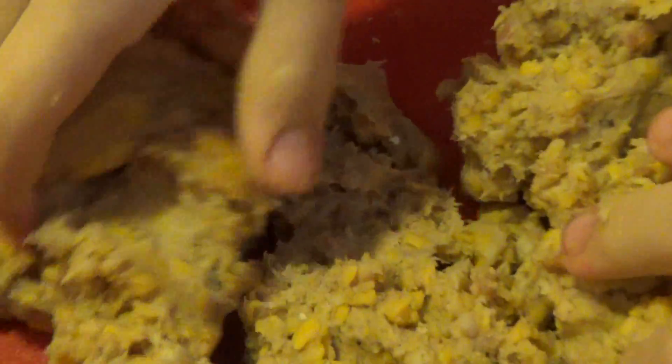So this is what it looks like when it's all mixed up. You don't see any more flour, and all the cheese is mixed in. It just looks like brown goop with a little orange in it because you can see the cheese.